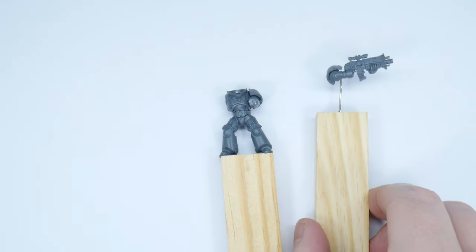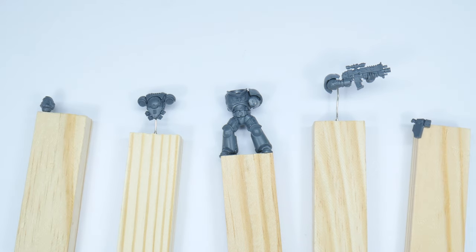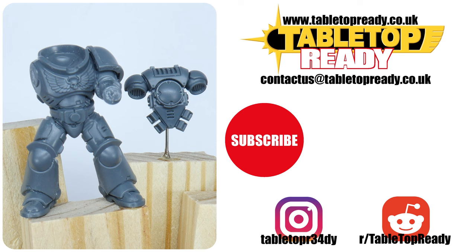We've now managed to get our miniature built and ready to be undercoated. I hope you found this video useful and you now have the confidence to go away and do this yourself. If you enjoyed the video, make sure to give it a like and let me know in the comments below. Also make sure to subscribe so you don't miss out on future content. Thank you for watching and I'll see you in the next video.